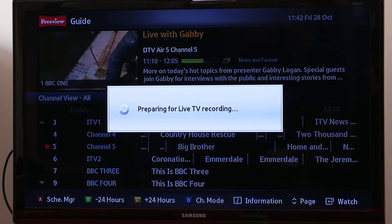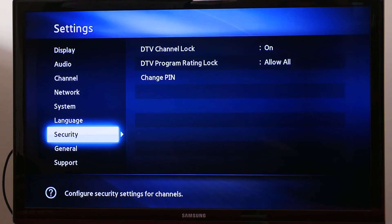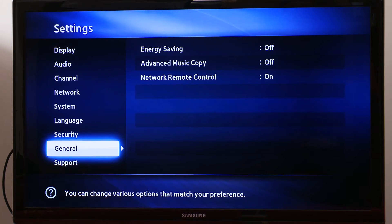The menu system is easy to work your way around, and as you can see here there's the BDWISE setting. That is a method for the box to communicate with the telly so that all the settings are optimized. There are also channel locks so you can control what your children are watching, and there's an energy saving mode which we'll take a look at more when we get it into our labs.